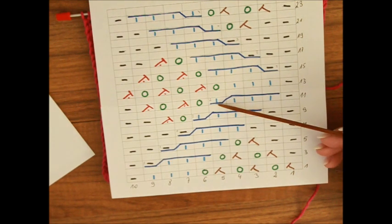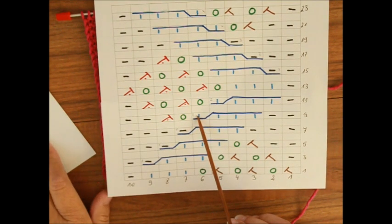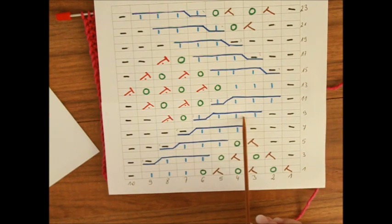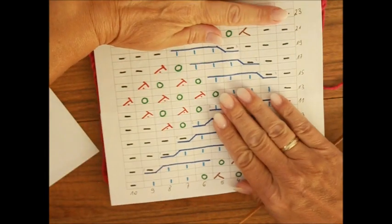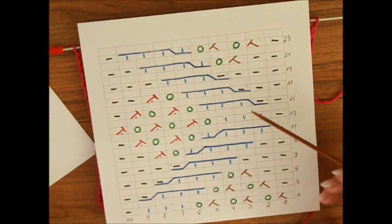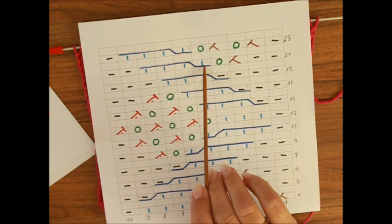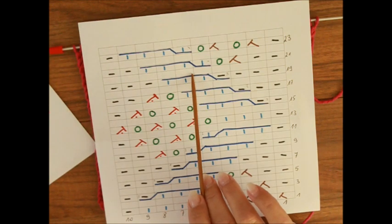Als zweiter Zopf haben wir eine Masche auf die Hilfsnadel legen, wieder hinter die Arbeit. Dann die nächsten drei Maschen rechts stricken und die Masche von der Hilfsnadel auch rechts abstricken. Als nächstes haben wir drei Maschen auf die Hilfsnadel vor die Arbeit legen. Die folgende Masche links stricken und dann die von der Hilfsnadel rechts stricken. Und als letztes haben wir drei Maschen auf die Hilfsnadel vor die Arbeit legen, die nächste Masche rechts stricken, dann die von der Hilfsnadel rechts abstricken.